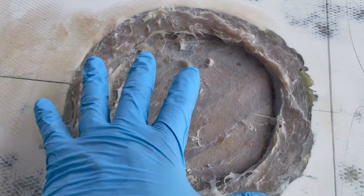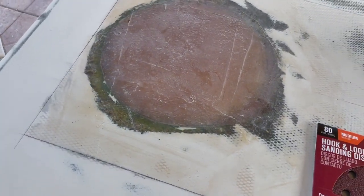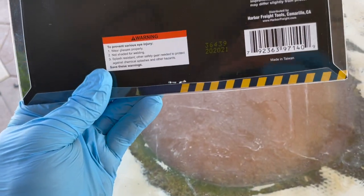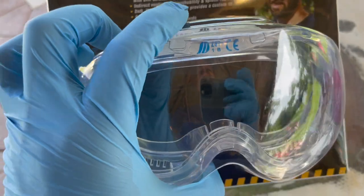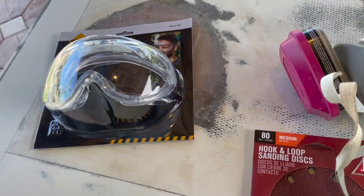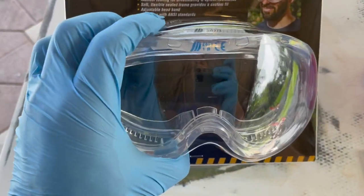I'm not too worried about it not being perfect because I'm going to have non-skid over most of this. I'm going to get it more or less level. I got my respirator, my sander, and I got these goggles at Harbor Freight today. These goggles are really good — they seem to make a good seal around the face. I think these were like six bucks. But when you're working with fiberglass, this stuff gets everywhere. When it gets in your eyes, it dries out your eyes, your eyelids itch — it's awful. I'm going to try these out and see how they work.